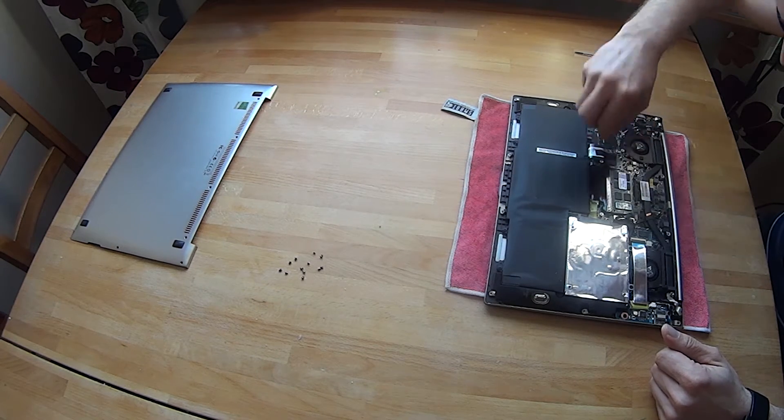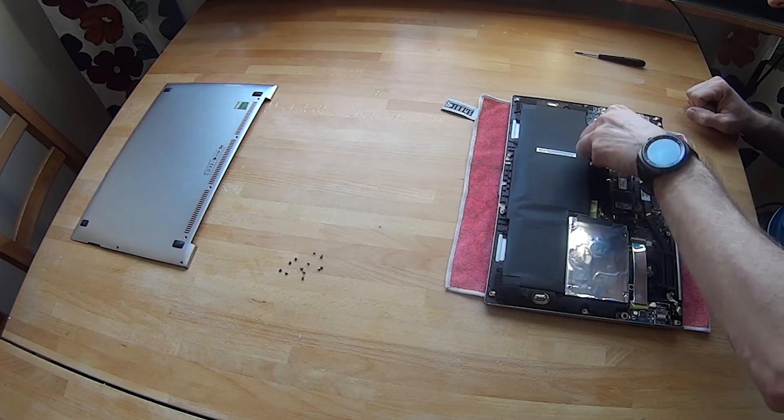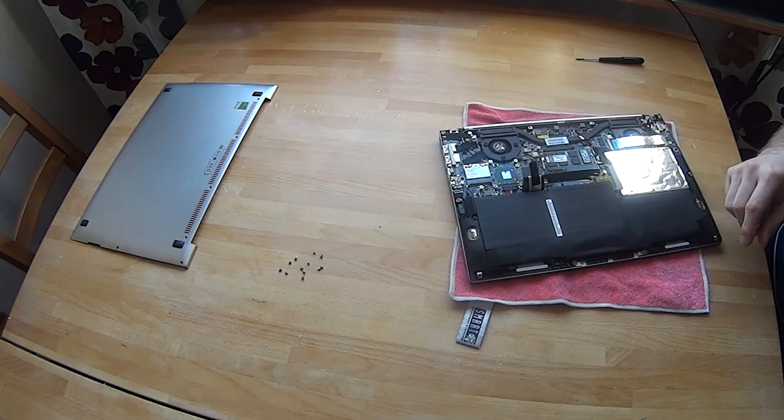There was also a tip that explained there is a jumper right below that circuit that is actually the power jumper. So I'm going to try that one on my machine because I have the exact same problem.